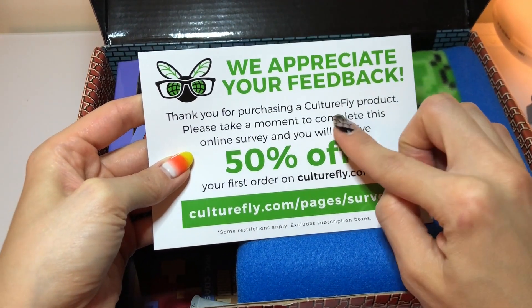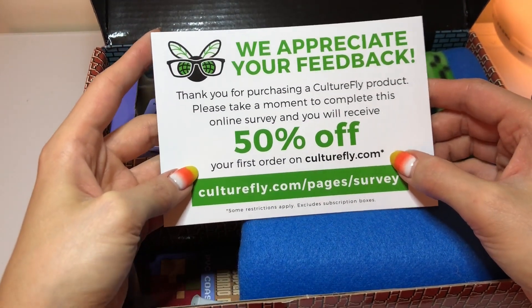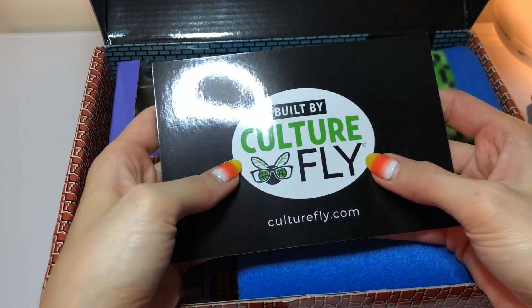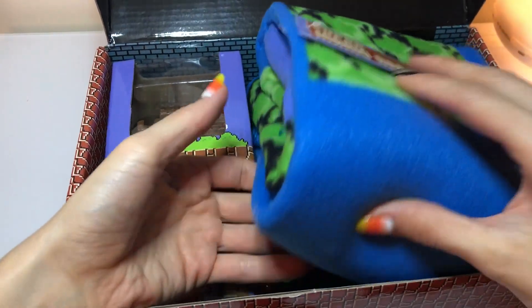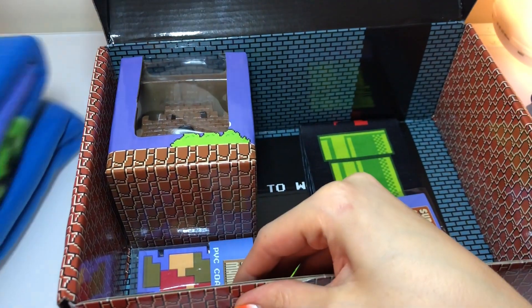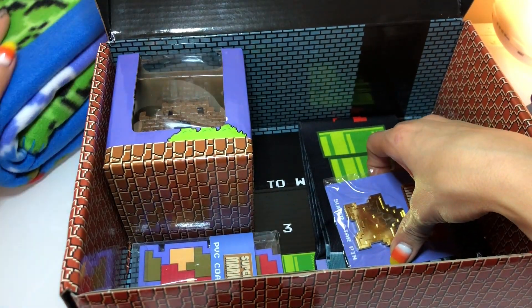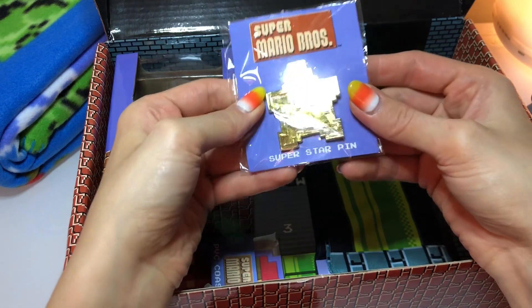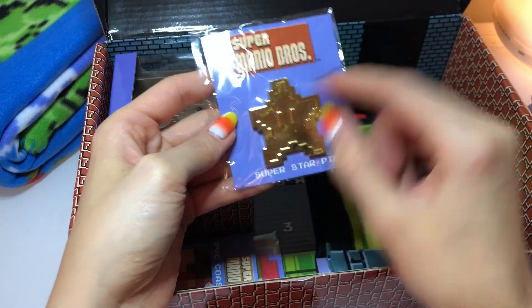So this is a Culture Fly product and it says take a moment to complete this survey and receive 50% off your first order on Culture Fly. All right guys, so I'm totally impressed already. The first thing on top is the throw blanket — I want to spread this out so you guys can see it, so I'll set it to the side and cut to where you can see the whole thing. It's really soft, kind of like a fleece — feels like the perfect airport or airplane blanket. And here's the pen — this was the background design, and this is the actual pen — it's a star shape, so cute.